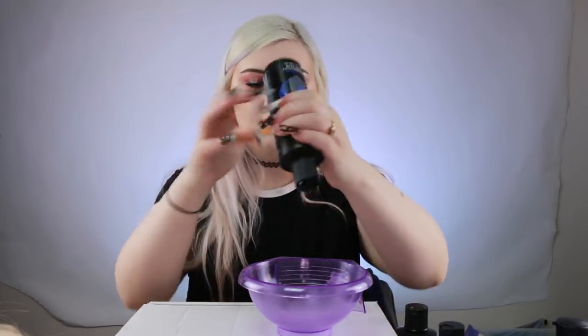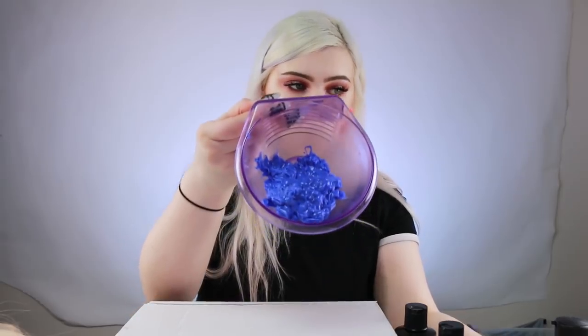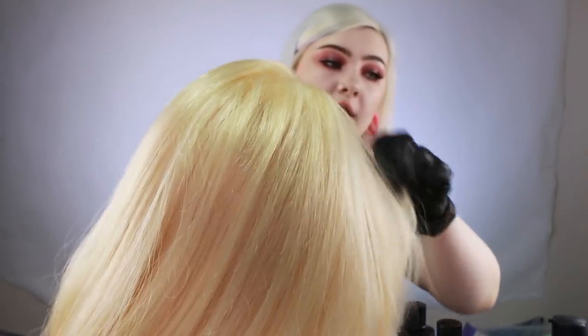So how I think we're going to do this is just go from roots and do each color individually, because I'm going to have to stand for the bottom parts. I'm going to start out with Harry Winkle — just going to put a bunch of that in here. I'm not going to dilute this one because it's already a muted color, not neon, so I don't feel like I need to.